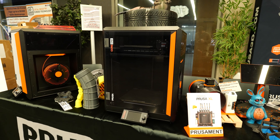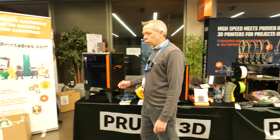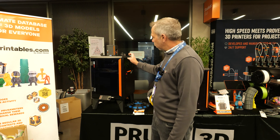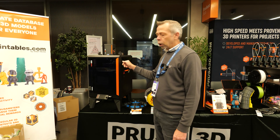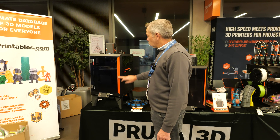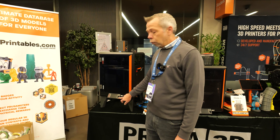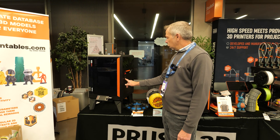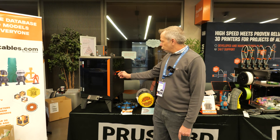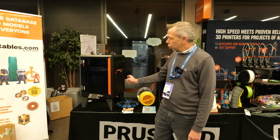Here we are at the Prusa store. We'll give you a little bit more of a close-up sneak peek at the Core One. We had the privilege of seeing this unveiled at Formnext this year. The machine is very, very nice. The actual frame is metal, finished in the traditional galaxy black with orange accents. It appears to have the same screen as the Mark IV and Mark IVs. On this side you've got a nice built-in temperature and humidity gauge for the chamber, and your filament also sits inside here.